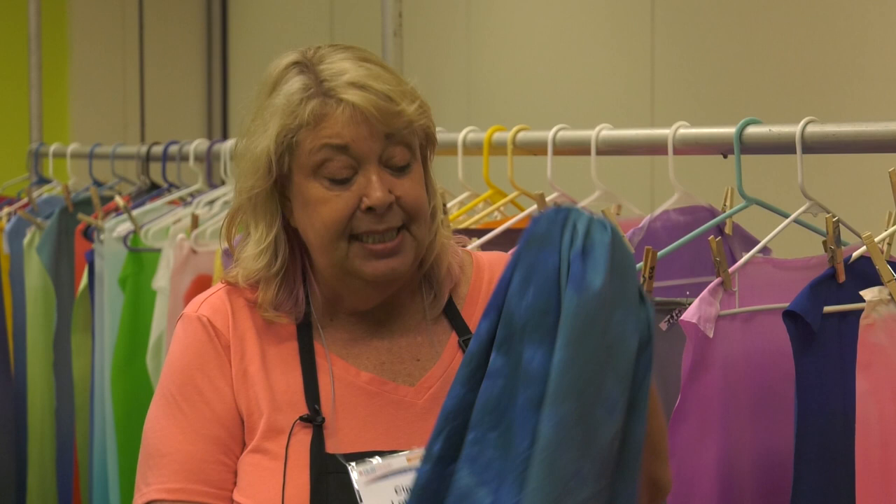All of the fabrics that I use are not only PFD, prepared for dye, but I like a mercerized fabric. This is two pieces of fabric dyed in the same pot of dye for the same amount of time on the same day. The mercerized piece turns out rich and deep and professional looking, whereas the unmercerized piece isn't quite the kick.